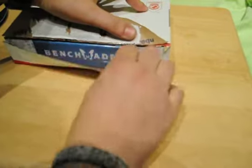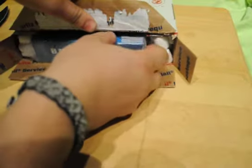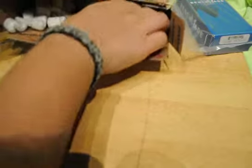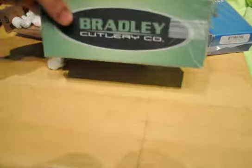I'll peel this down here. And here we go — wow, this is very professionally packaged. We've got a Benchmade and a little baggie. That's pretty cool. And what else do we have in here? Of course, it has to have annoying packing peanuts. We have a Bradley Cutlery Co. box.